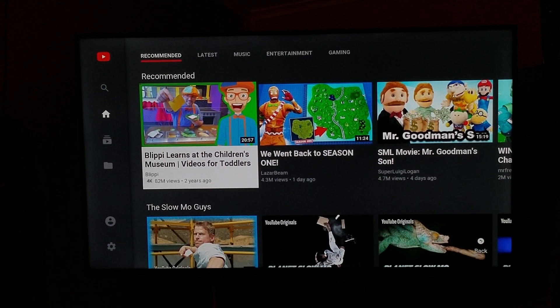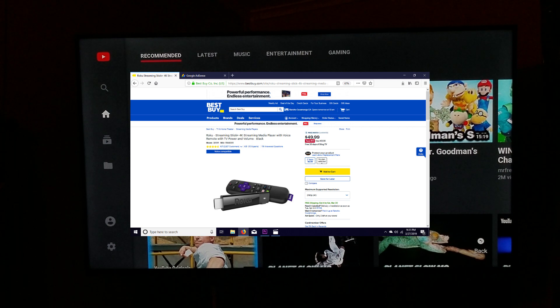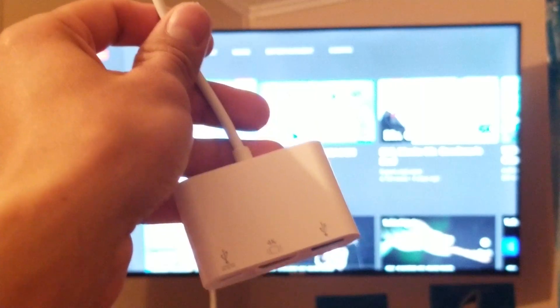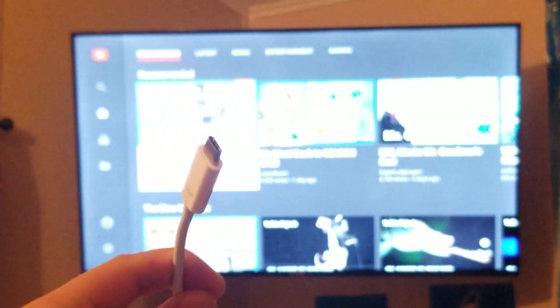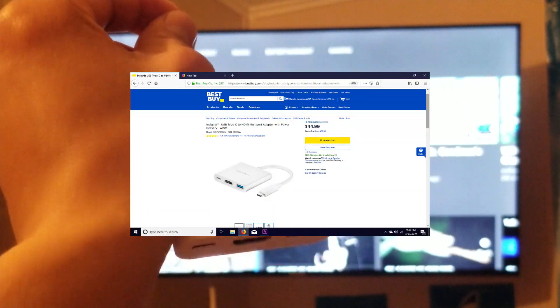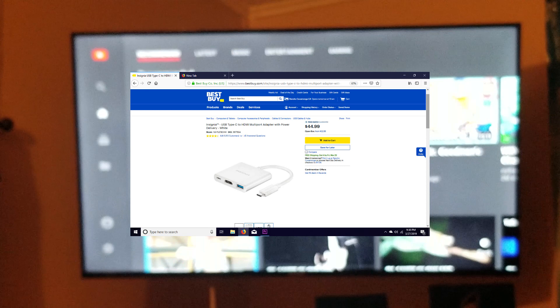So those are the two options. We also have a couple more suggestions if all this fails: you can buy an Amazon Fire Stick and screen mirror using that; you can also buy a Roku Stick and screen mirror using the Roku Stick; and the last option is to directly wire it from your phone to the TV using something like a USB-C to HDMI adapter — you can find something like this at your local Best Buy store.